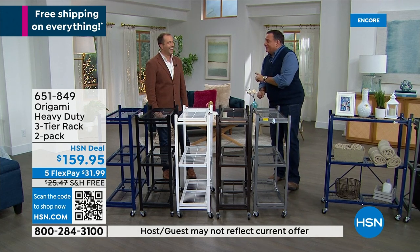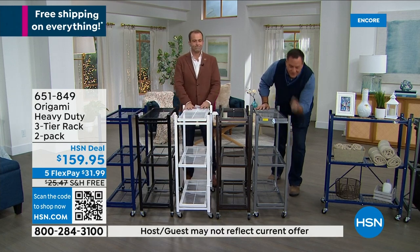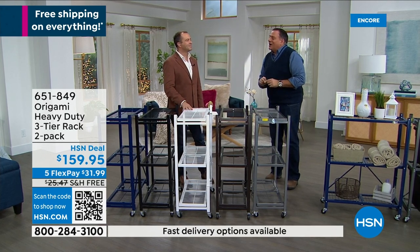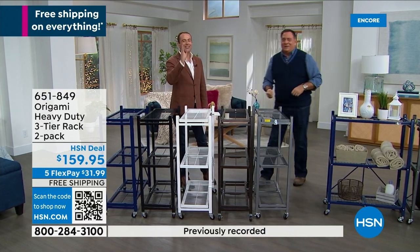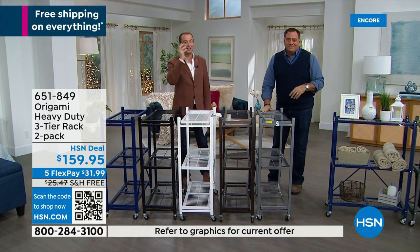Without the wheels, the large rack holds 250 pounds per shelf. This one right here, 250 pounds per shelf, for a total of 750 pounds. It's not a ton, but it's three quarters of a ton — and because you're getting two, the numbers don't lie. It's a lot of weight, it's a lot of storage.